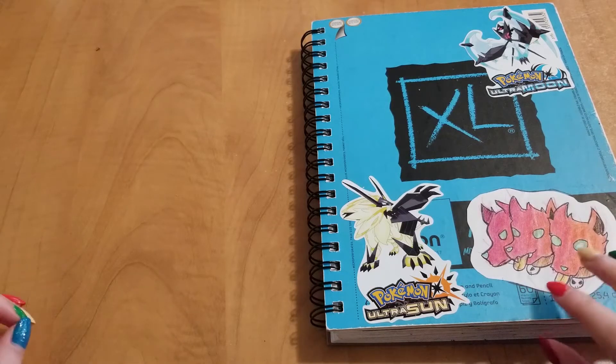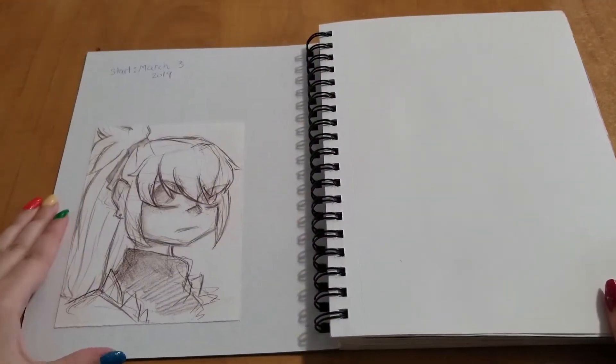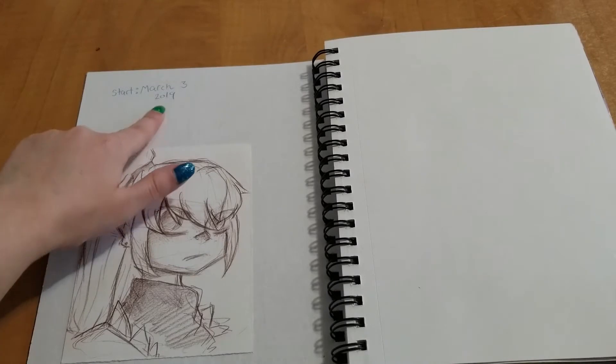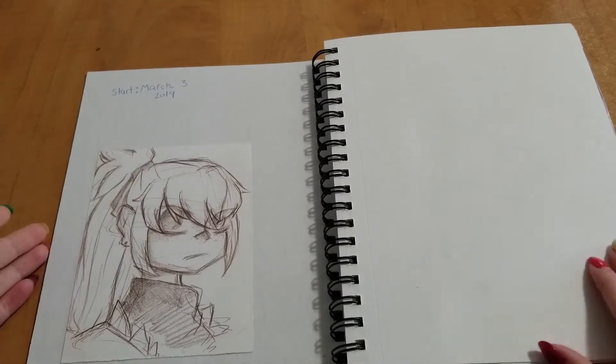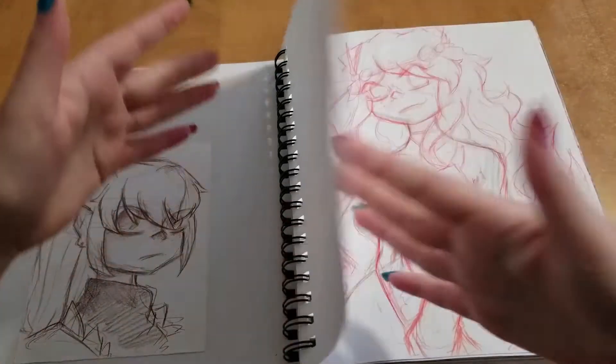Hello everyone, and welcome to a new video. Today we're going to be going through my sketchbook that I just finished. I've been working on this for quite a while — I started this in March 2019, and I made the first page blank, because there's so much pressure to make the first page perfect.